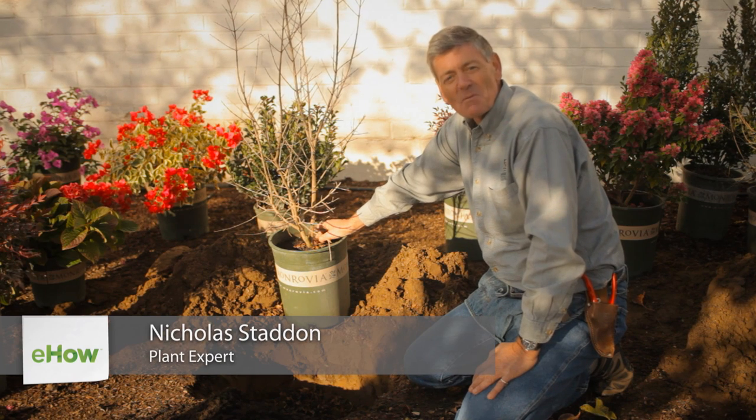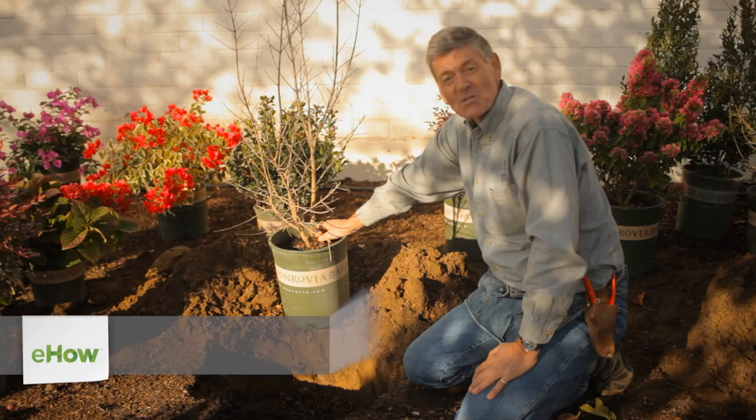Hello, my name is Nicholas Stadden. I'm with Monrovia. Today we're going to talk about how to plant a pomegranate tree.